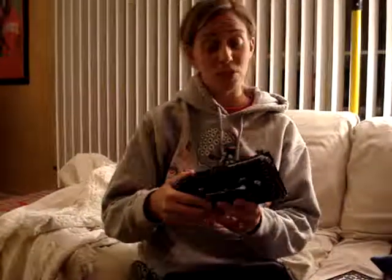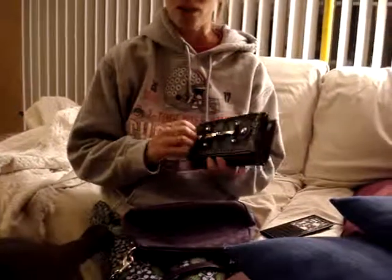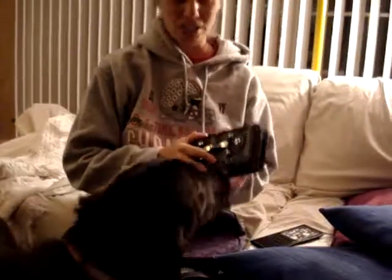I'm here to review the Black Buckle Folding Wallet from Silverhooks.com. I received this in the mail and I opened it up and I thought how stylish and fancy it looked. It's pretty durable and seems like it'll last a really long time.